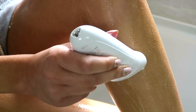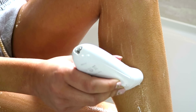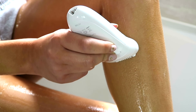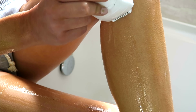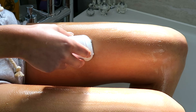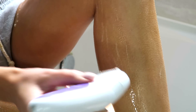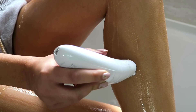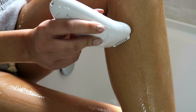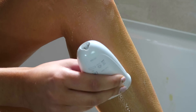Of course you can epilate wet or dry — I prefer doing it wet as I just find it more comfortable to do it in the bath. It's just the quickest and easiest way for me to keep my legs super smooth all of the time. What is also really cool about this epilator is that you've got Senso Smart Technology — there is a light signal you can see on my leg and that helps to avoid you pushing too hard and irritating the skin.